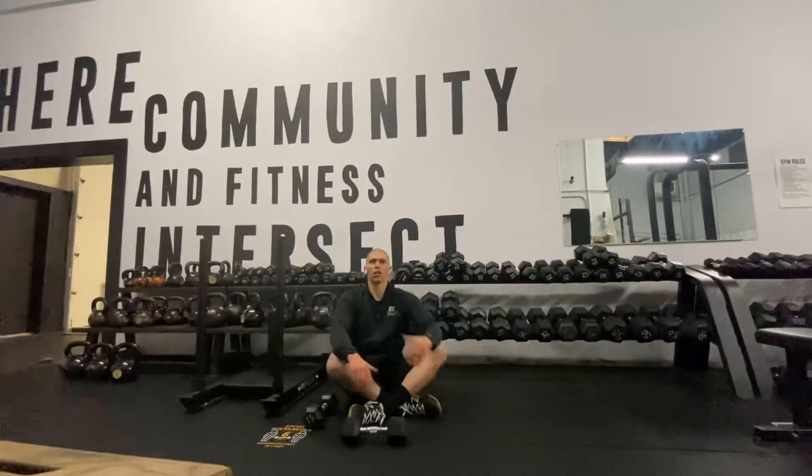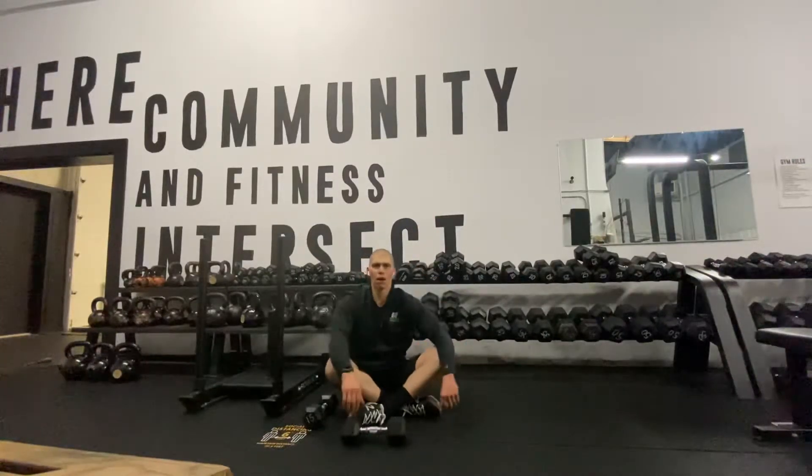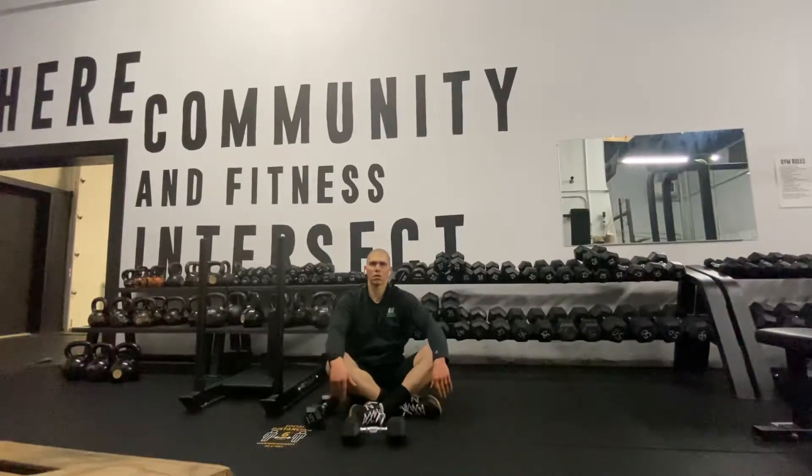Today we're going to be working on some of that pressing strength, and we're going to work on the ability to really stay nice and tight through that midsection, through that midline, so that you can perform that overhead press or perform that handstand push-up the best that you possibly can.